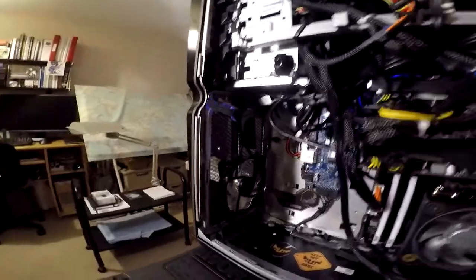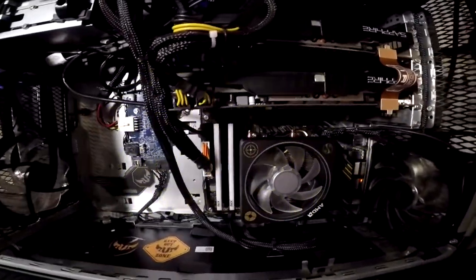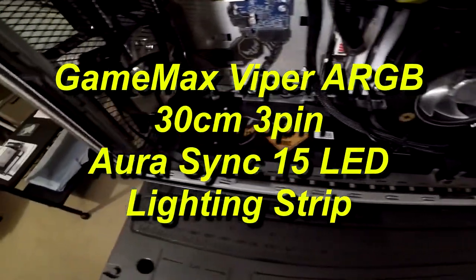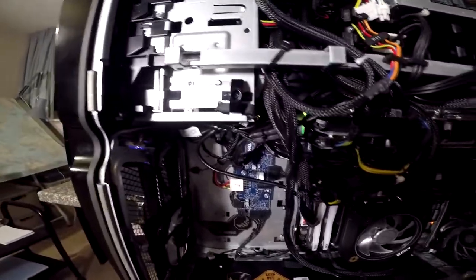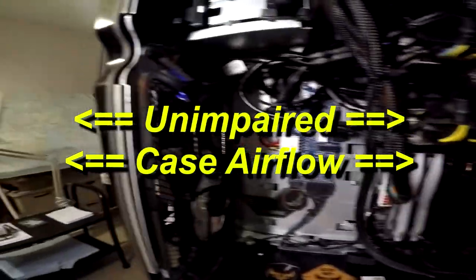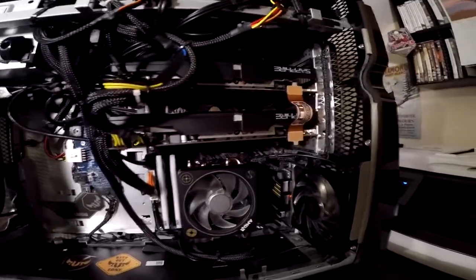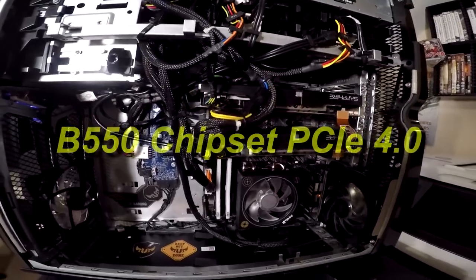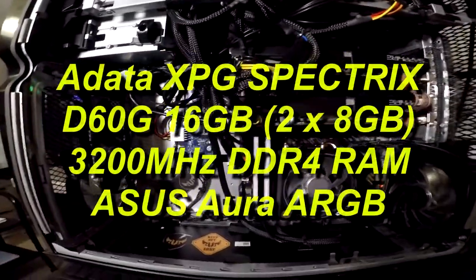The case has also been refurbished with Cooler Master fans front and rear — all ARGB fans, as is the Wraith Prism on top of the CPU. There is also an ARGB lighting strip which runs across the bottom of the machine. The original wiring has been tidied up and the new wiring has been cable-tied and neatly clipped to maintain proper airflow. The motherboard is an ASUS TUF B550 Gaming Plus with all the features of the B550 chipset, including PCIe 4. The machine has also been fitted with 16GB of XPG ARGB memory.